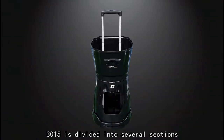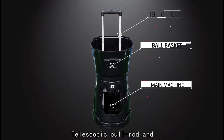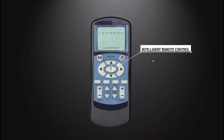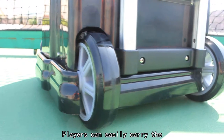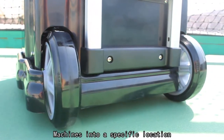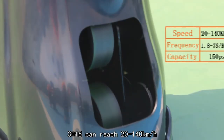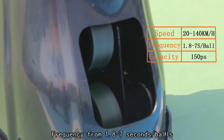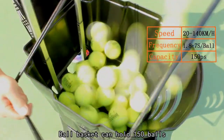The 3015 is divided into several sections: main machine, ball basket, telescopic pull rod, and intelligent remote control. With well-resistant moving wheels, players can easily carry the machine to a specific location. On speed, the 3015 can reach 20 to 140 km per hour, with a frequency from 1.8 to 7 seconds per ball.